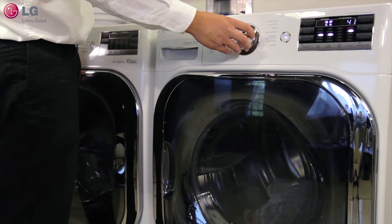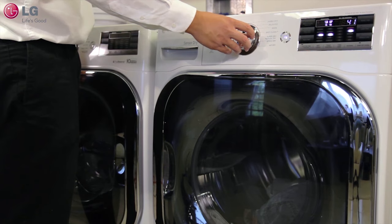Your LG dryer makes it easy, efficient, and convenient to customize your drying needs. Thank you for watching our customer support video. We hope you enjoy your LG experience.